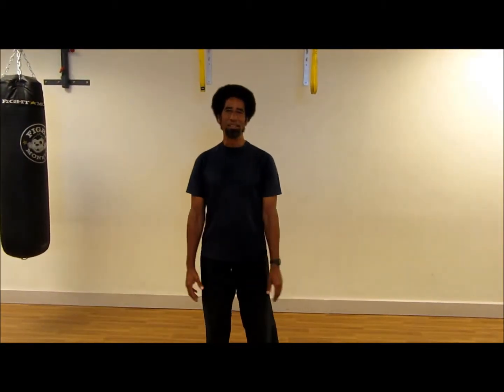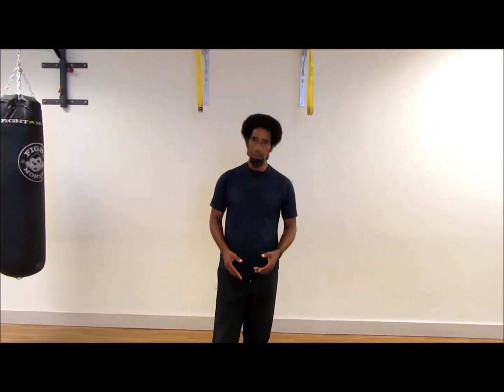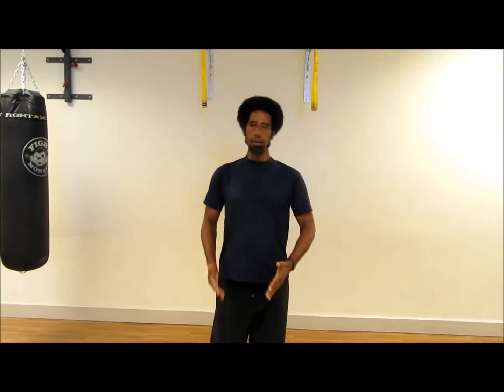Welcome to Crest Fitness. Today we're going to go over the front plank. The major muscles involved are the rectus abdominis, internal obliques, external obliques, and erector spinae, which is the back muscles. And all you need is yourself.